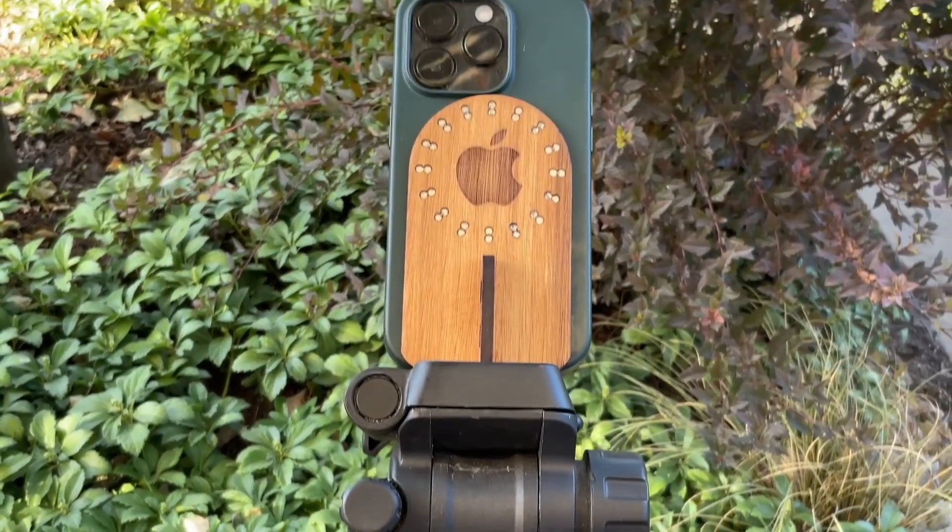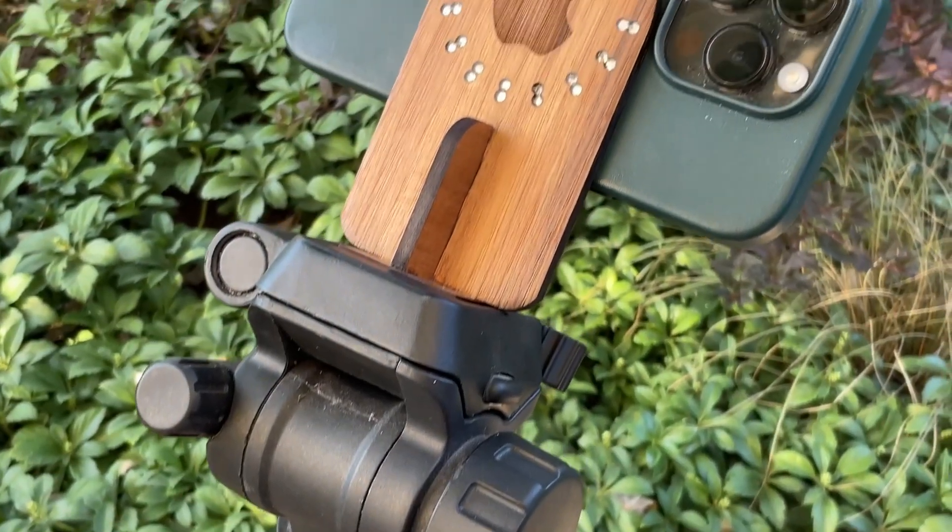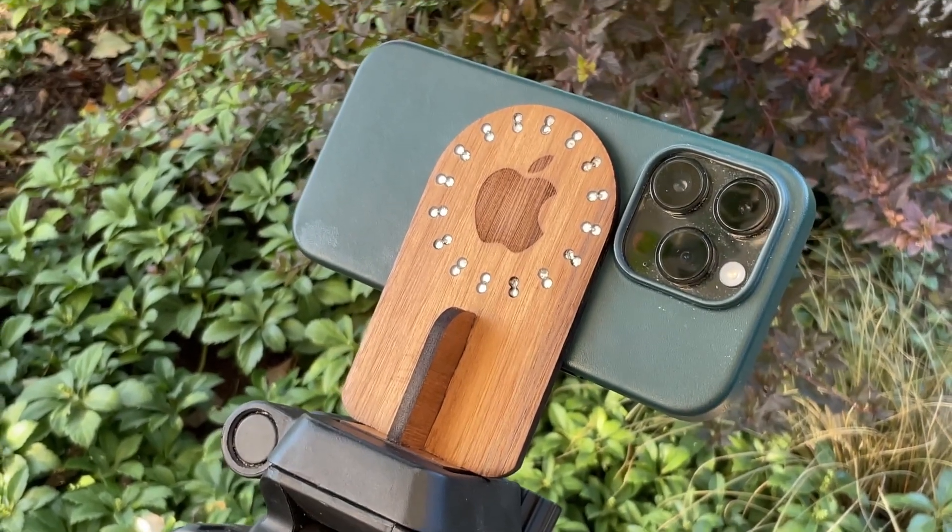This was a one-day project. Hope you enjoyed it. If you want to make it yourself, I will leave a link to the layout in the description below.